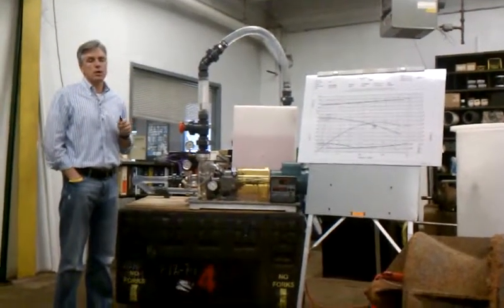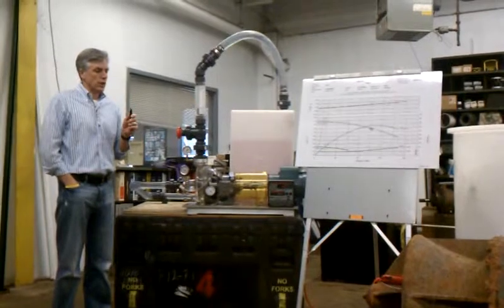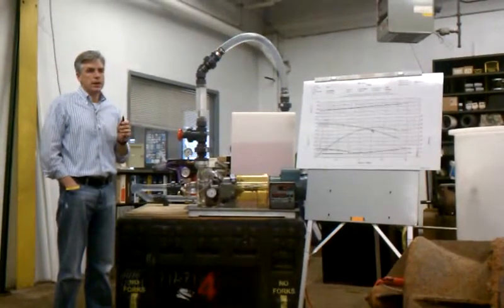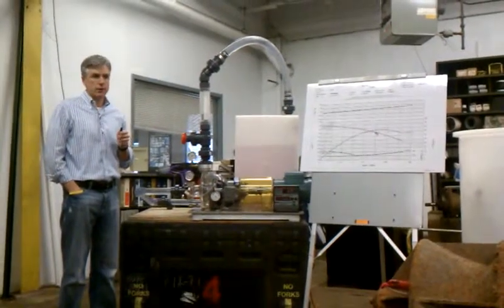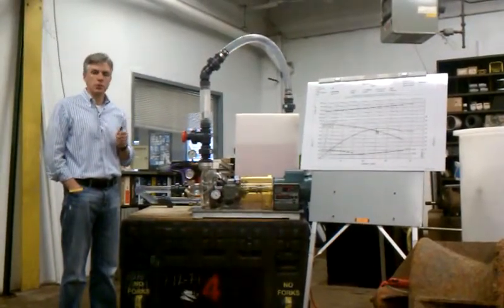I'm Jerry Connett with Seward Equipment Company. We are submitting a presentation for three-and-a-half PDHs for a seminar series we're going to be doing in June of this year.